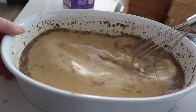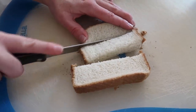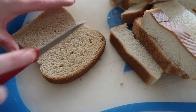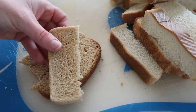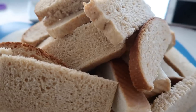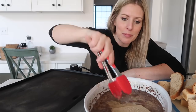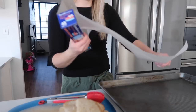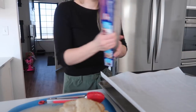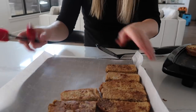Once you're done mixing, set it to the side. Cut your bread into either three or four slices — I like three because they're a little bit thicker. With the wheat bread, cut it the other way so they won't be so thin. Once your toast is all ready, dip each piece in the egg mixture on both sides, then cook it on the griddle. While they're cooking, line a cookie sheet with parchment paper. Once done, take them off the griddle and place them on the lined cookie sheet.